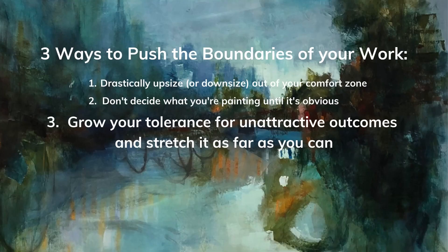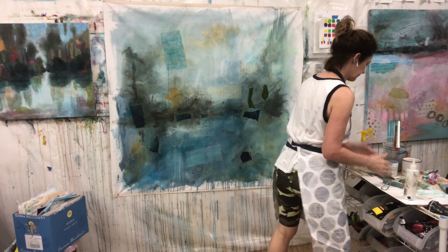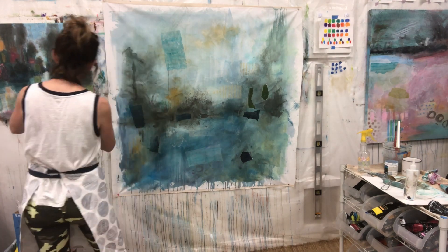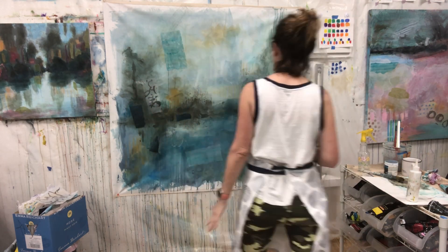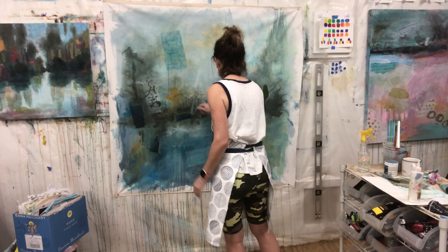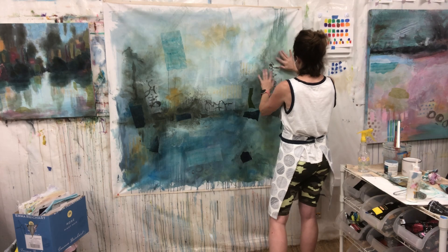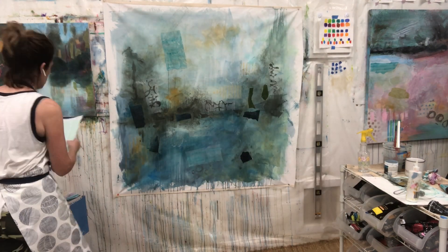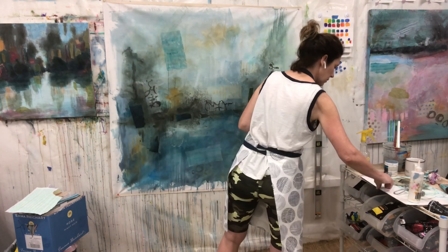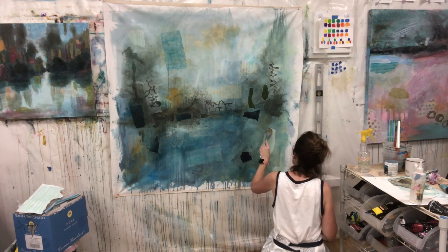My third way to push my boundaries is to grow my tolerance for unattractive outcomes and stretch that as far as I can go. As you can see here, I'm just playing with collage — I have these clunky, chunky pieces of collage going on the canvas. When I did this painting I wasn't using as much collage as I am today. Now I understand it takes layers and layers of collage to really get the wonderful effects I'm going for, where you're seeing so many layers working together. This was some of my first experiences with it, so I'm really having to remind myself that it's okay to just let this keep developing.